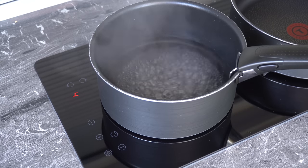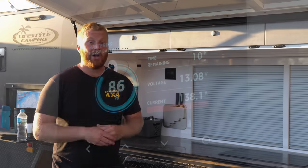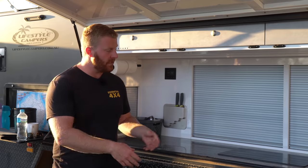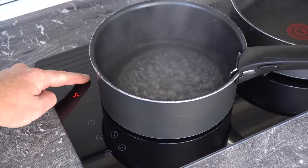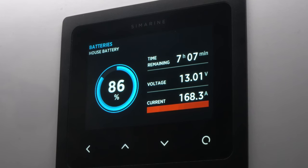What's very important to know with dual burner induction cooktops is they can't both be set to high temperatures, so if you're using both burners at the same time their max power setting is level 4. If you have them both on at the same time, you'll be drawing about 160 amps of power.